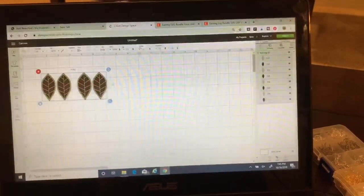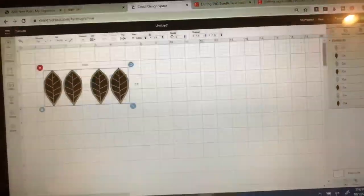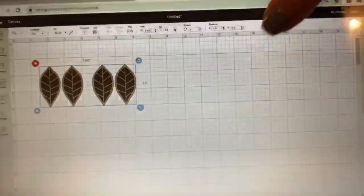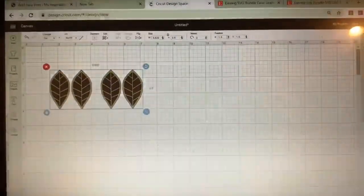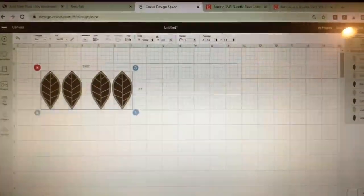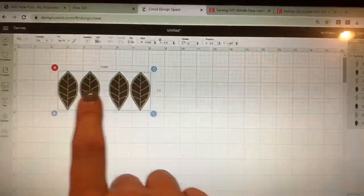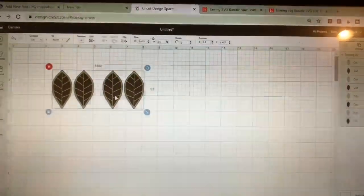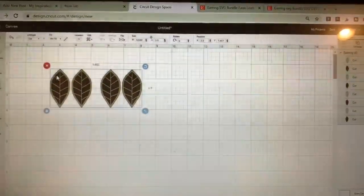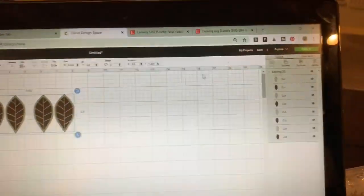I always like to look at it and figure out the size. Sometimes they come in larger than you want, sometimes smaller. These look like the height is about two and a half inches — you can see that right up here — and that's actually perfect, exactly what I want, so I'm not going to change the size. In a lot of the nicer bundles you'll see there are two with holes and two without, so you can do whatever you prefer.